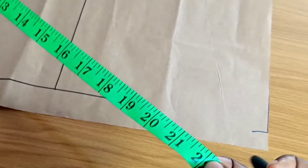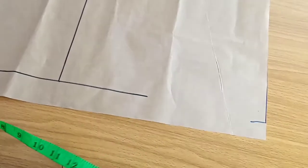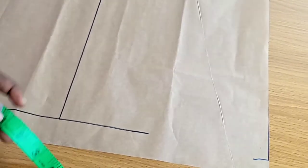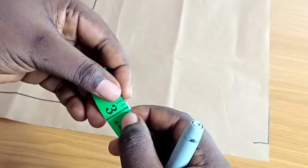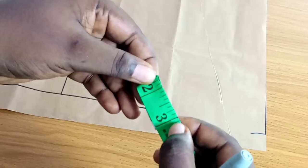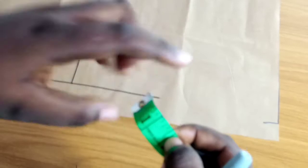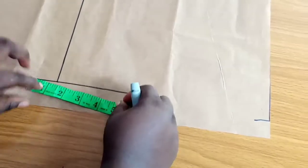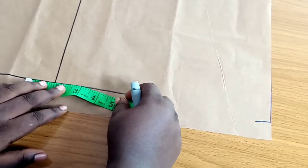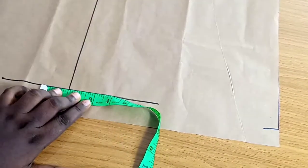The reason I'm not showing you how to measure is because it depends on how you want the cap to sit on your head — that's how you take your measurement. Mine measured 22 inches. I'm going to divide that 22 inches by seven because I want seven panels. If you want eight panels, divide by eight; if you want six, divide by six. Whatever number of panels you want, divide by that number. I divided mine by seven and got 3.1 inches.